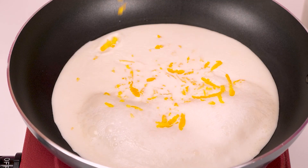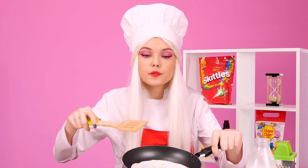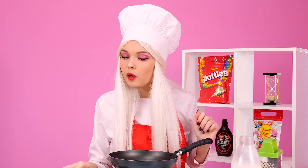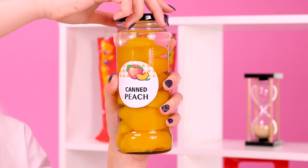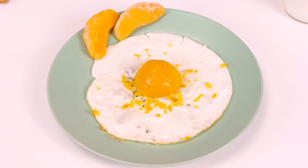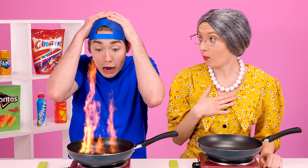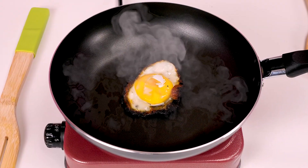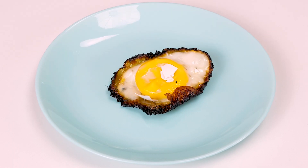I'll cook something more delicious! Besides the orange peel, I came up with something! Need a peach! One is enough! It's like a yolk! A peach? We're on fire, Grandma! Who have my eggs turned into? It was the chef's peach that distracted me!